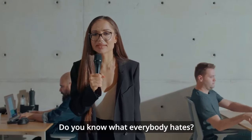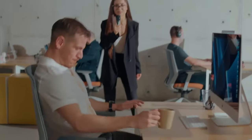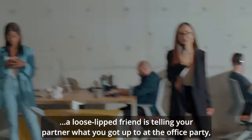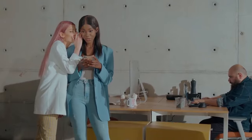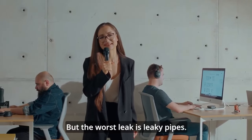Do you know what everybody hates? Leaks. Whether it's a leaky coffee cup, a loose-lipped friend telling your partner what you got up to at the office party, even leaking valuable secrets. But the worst leak is leaky pipes.